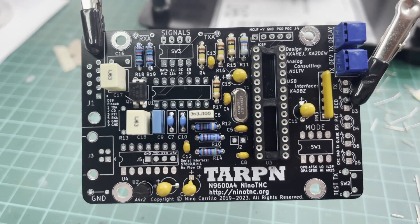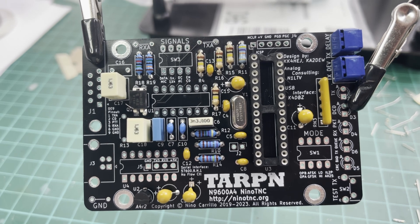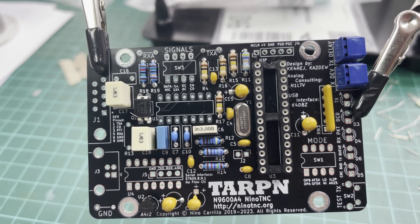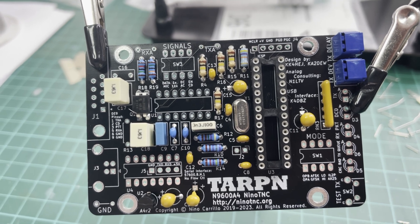A little further on, more capacitors fitted. The two adjustable pots here at the right of the board and various other components fitted.